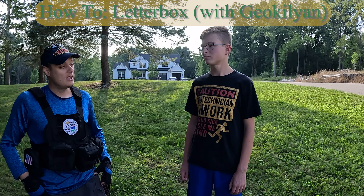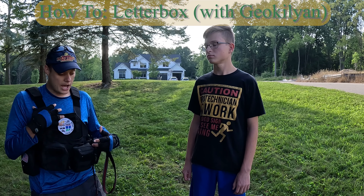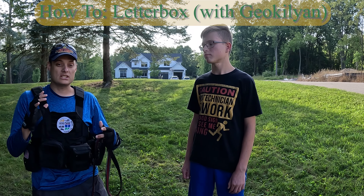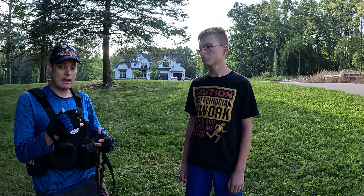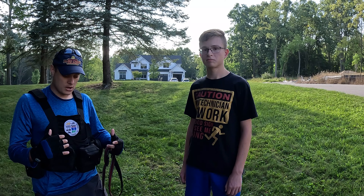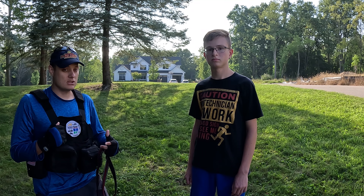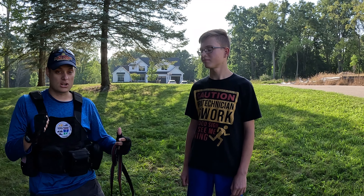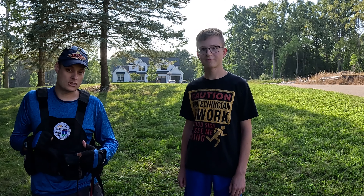Geochillian, we're out here in the park today and we decided to come first do this T letterbox. I'm a really big fan of letterboxes that are set up this way because it's the true orienteering style. They give you distances and bearing and you have to follow the instructions to determine where it is based on the orienteering. Geochillian has a lot of experience in this, so we're gonna let him lead the show and he's gonna show us how to find this letterbox.